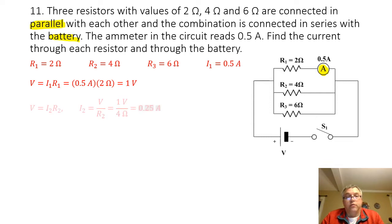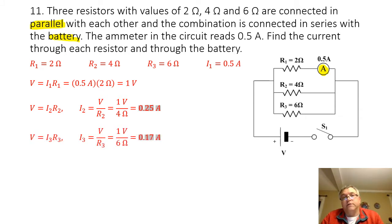Now to find the current through resistor 2, I simply take my voltage of 1 volt and divide that by the resistance of resistor 2. So 1 volt divided by 4 ohms is going to give me 0.25 amps. And the same thing for resistor 3 — I take my voltage of 1 volt, divide it by the resistance of resistor 3, which is 6 ohms. 1 divided by 6 is going to give me 0.17 amps.